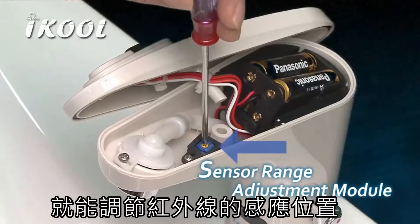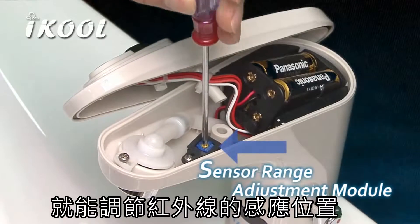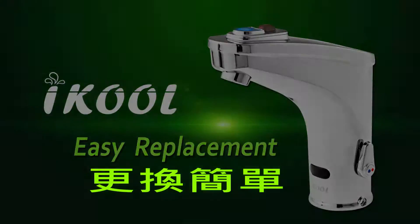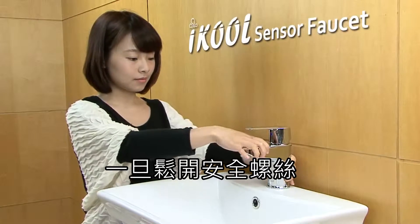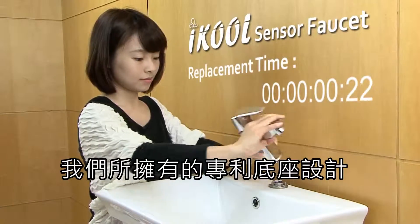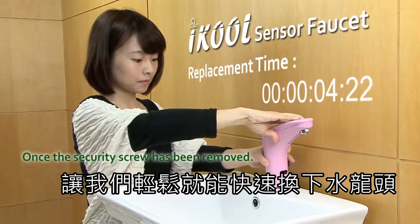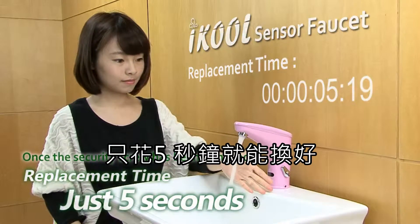The infrared sensing range can easily be adjusted. Once the security screw has been removed, our patented modular design allows the user to quickly remove the fixture and service or replace it in just seconds.